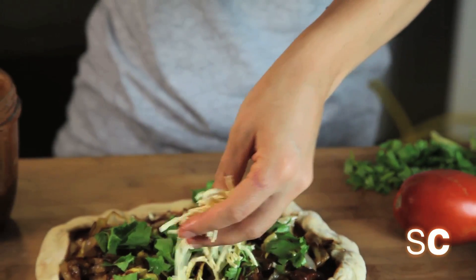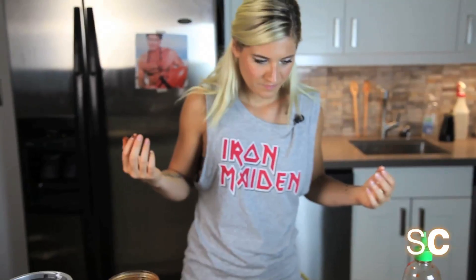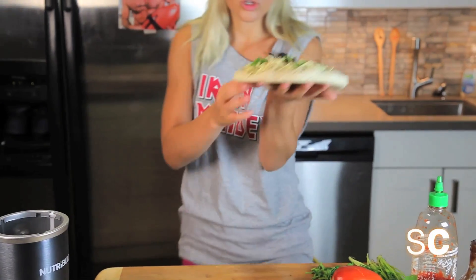The ingredient that ties everything together is faux mozzarella cheese. At this point we can go back and add a couple more pieces of our meat. Alright, let's bring these bad boys to the oven.